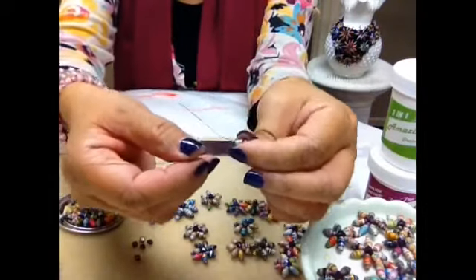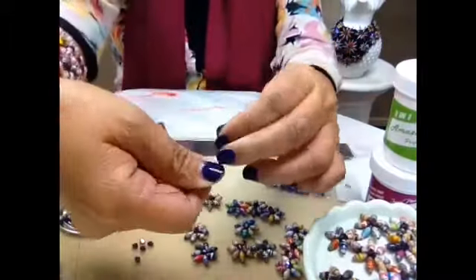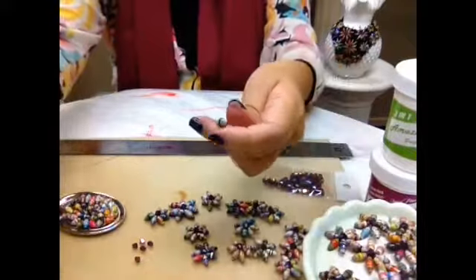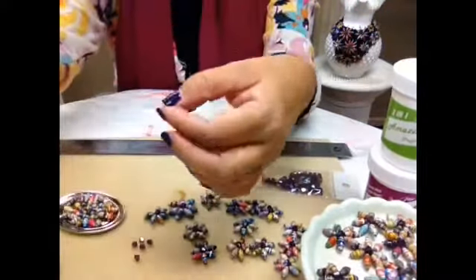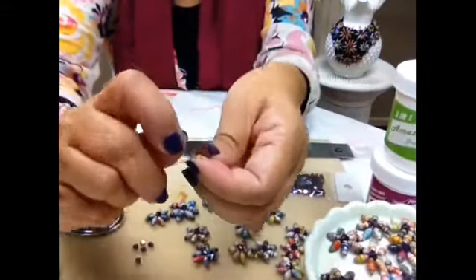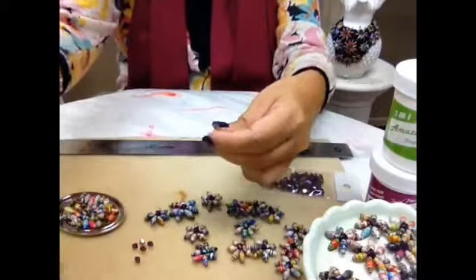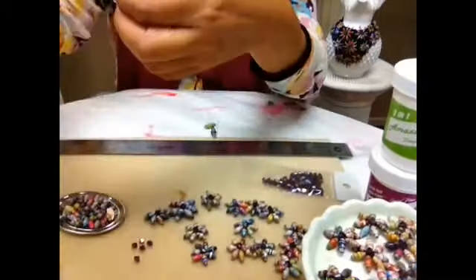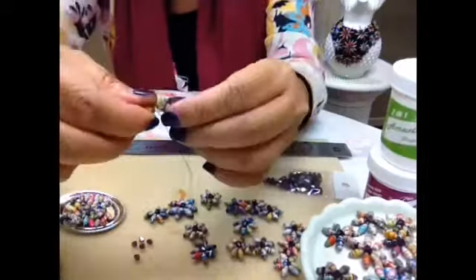Fold your working wire like so, then cross the tail and hold it like this and give it one tight twist. If you hold it the way I'm holding it, the wires will be taut and tight. Now thread another bead, fold it down, take the tail over the working wire, give it a twist so the working wire goes back to its position. You will need seven of these, because there are seven petals.